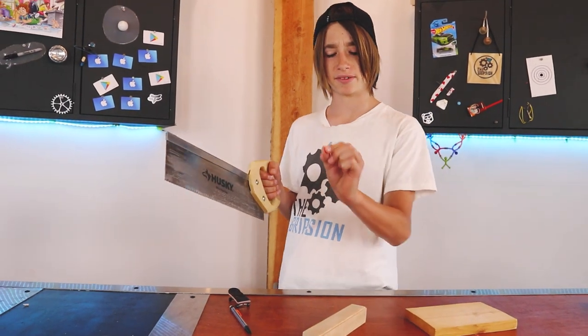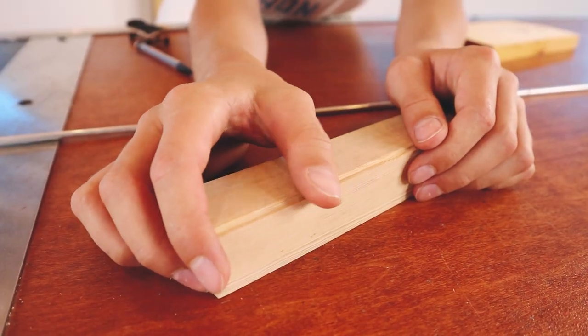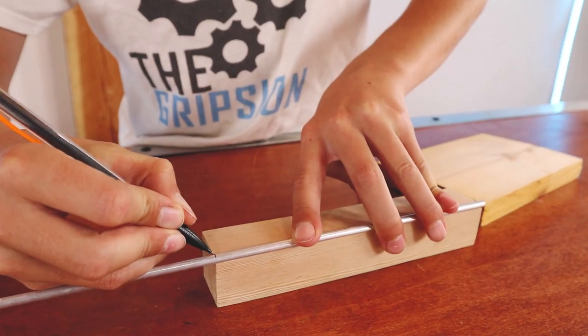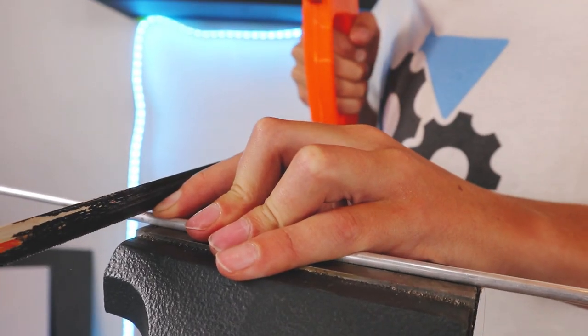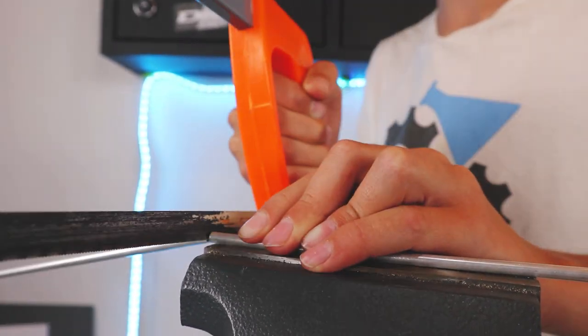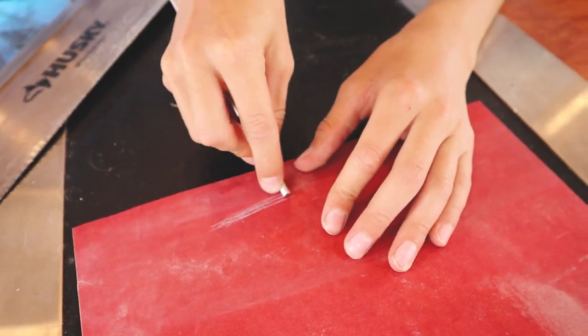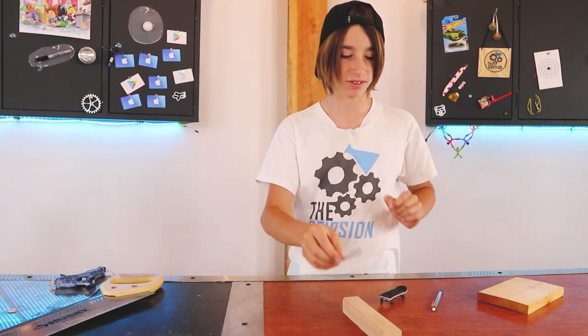A little bit of an update - we didn't use the table saw because we weren't able to get the blade close enough to the table, and I didn't really want to risk cutting too deep. So we ended up using just a hand saw, and then once we cut down there we took a razor blade. So I basically did what we were going to do, then weren't going to do - so we did it. This is ready to be glued in here.